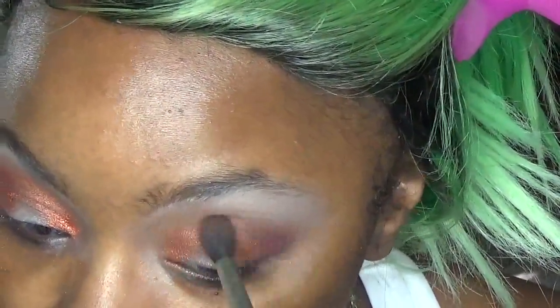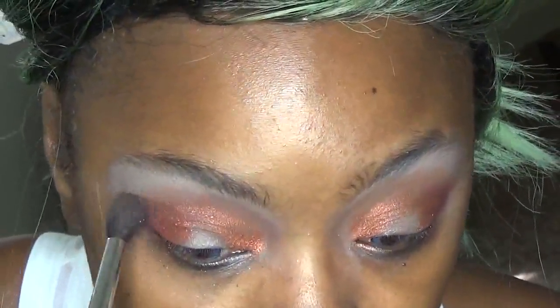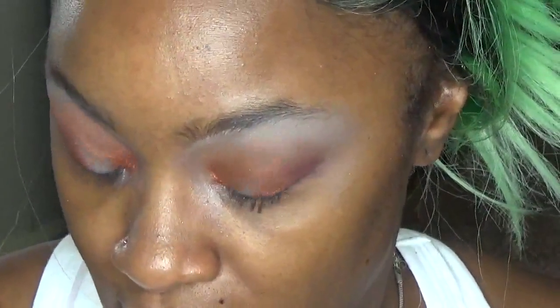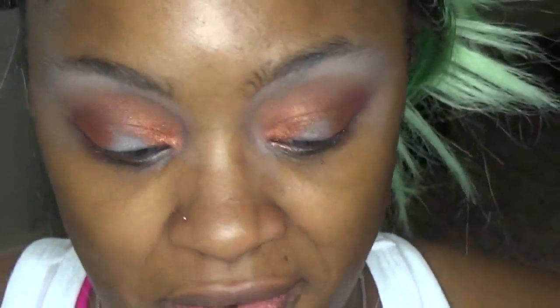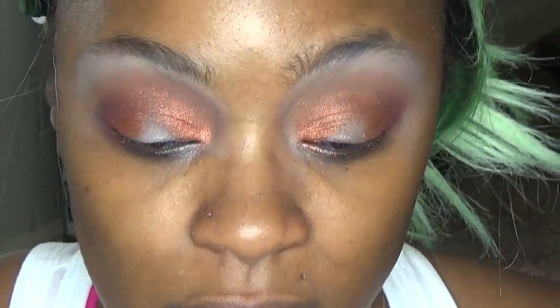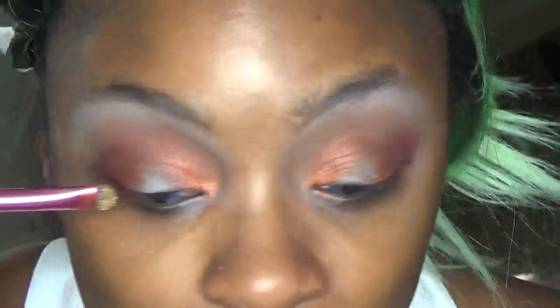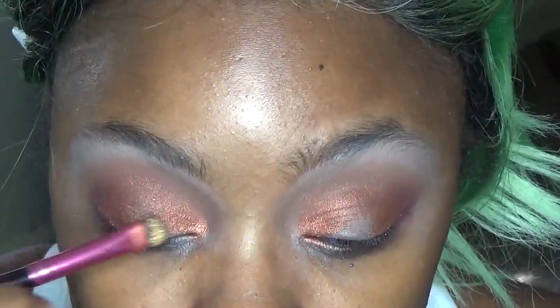We're going to blend over the crease area just to blend it together nicely and blend out the edges. With the same flat eyeshadow brush we're going to go in with Color Pop's Telepathy — this is seriously one of my favorite shadows; when I first got it all I did was use it, I'm obsessed even still. We're going to put a little bit of that on the center of the lid, right where that nice little open spot is.